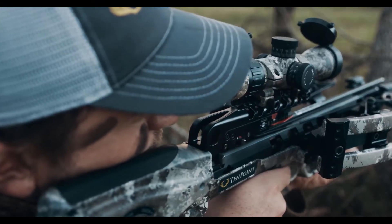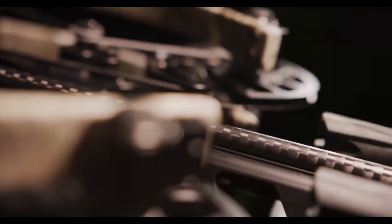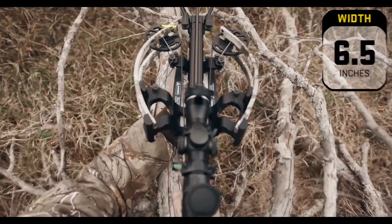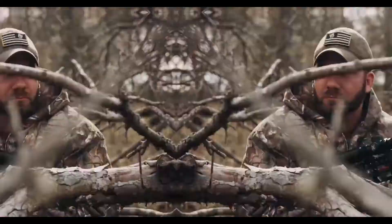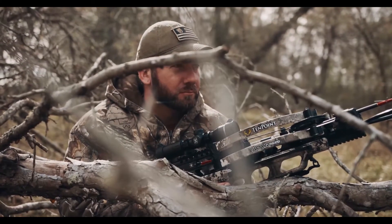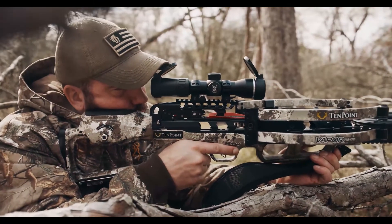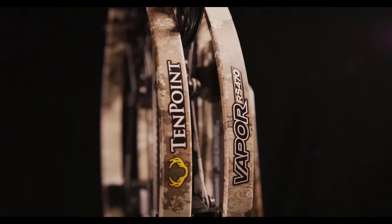In addition, this center-mounted riser provides superior balance, eliminating the nose-heavy feel of traditional crossbows and making it easier to hold steady and increase accuracy. Thanks to an innovative cam system with 404 degrees of rotation, the six-and-a-half-inch wide bow assembly sends arrows downrange with industry-leading speeds and provides unmatched maneuverability in tight shooting conditions such as tree stands and ground blinds.